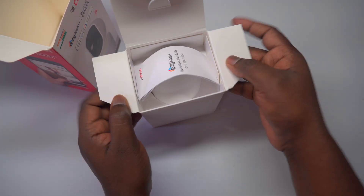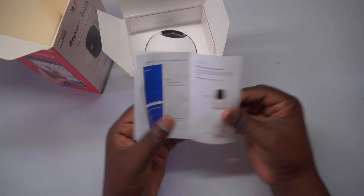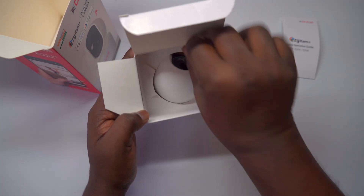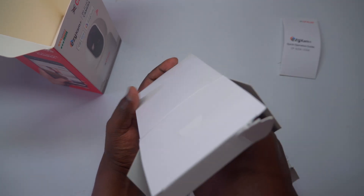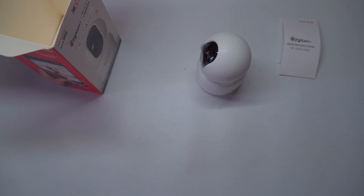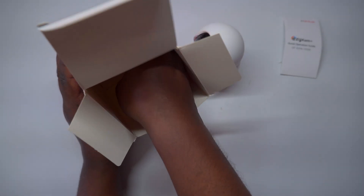Let's begin by unboxing the camera package. Inside, you'll find the CP Plus Smart Wi-Fi Indoor Pan and Tilt Camera, a device that promises to enhance your home security. This camera boasts impressive features like 1080p Full HD video quality, ensuring that every detail is captured with stunning clarity. You can say goodbye to pixelated footage and hello to crisp, clear images, making it easier to monitor your home.